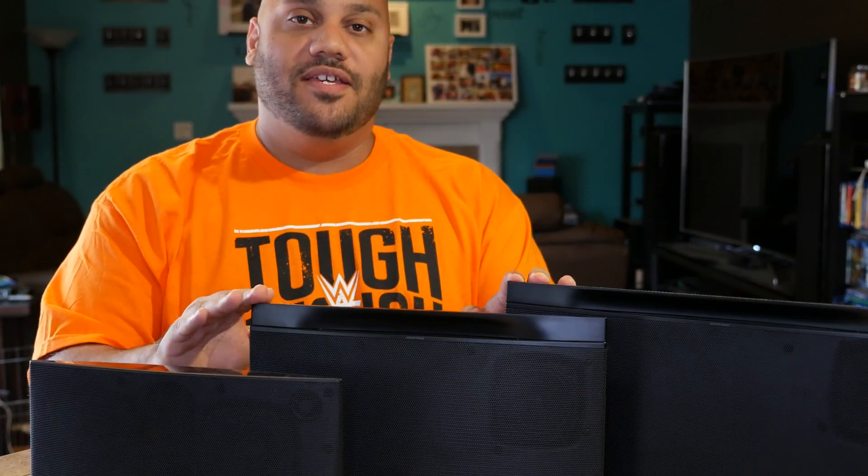Today on Bleeding Edge TV, I show you how to set up Wi-Fi on your Monster Soundstage speaker using your smartphone or tablet. Stay tuned.